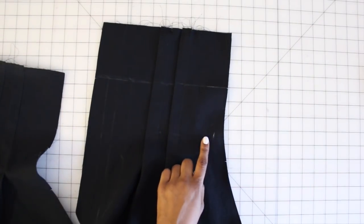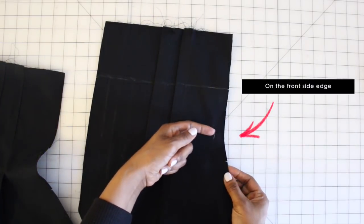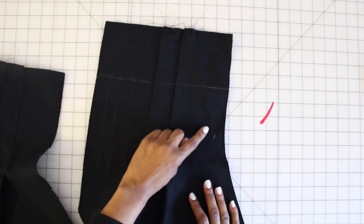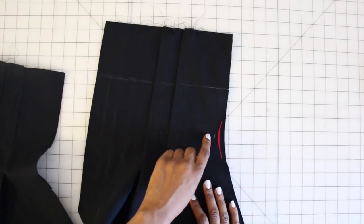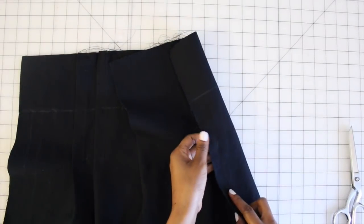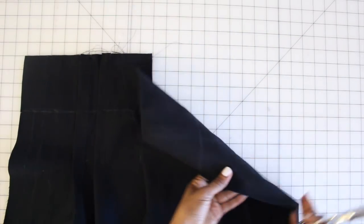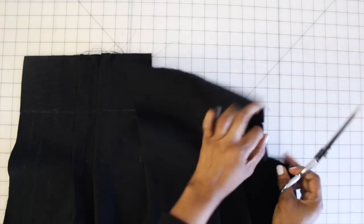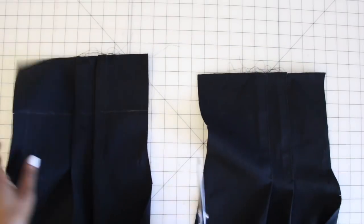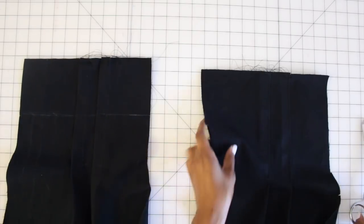Now we're going to put the backs to the side and start working on our fronts. Between two notches you should have transferred a large circle — we're going to reinforce that by stitching about an inch above and an inch below. Once reinforced, take your scissors and snip right to the dot — don't snip through it, just snip to it. Do that for both dots the same exact way.